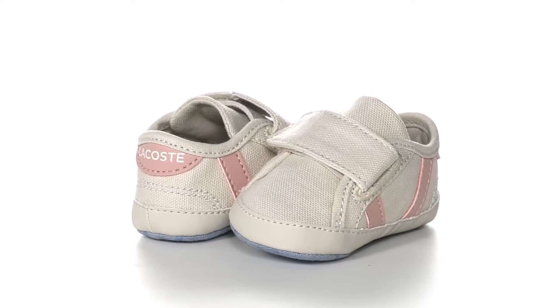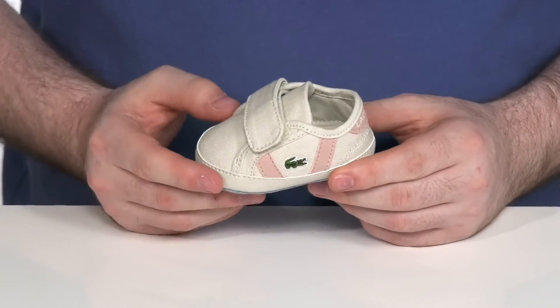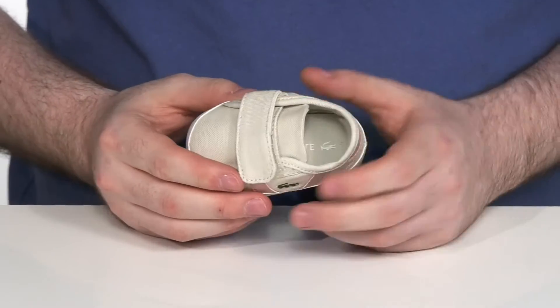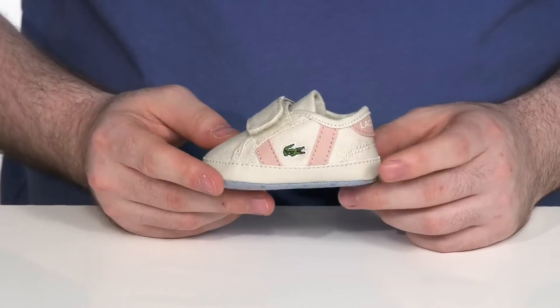Dress your little ones up in some cool style when they're sporting these tiny Lacoste sneakers. This is the perfect first pair for your kids. It's got a canvas upper with a wide hook and loop closure strap to give it an adjusted fit, with a lightly padded interior to make sure that they're comfortable when they're kicking these around.